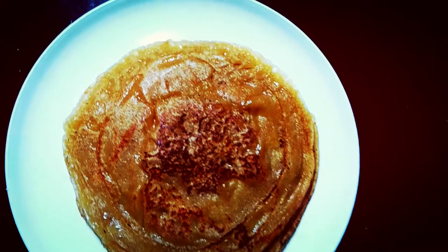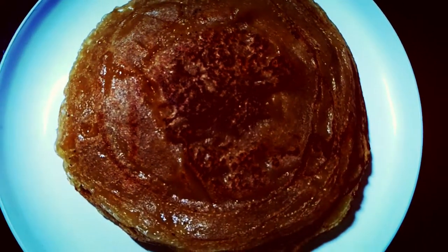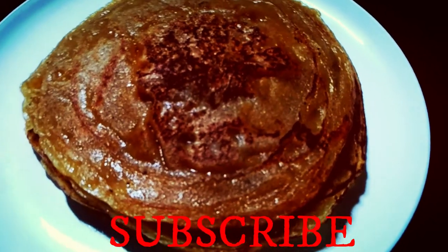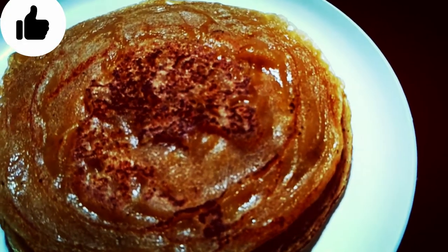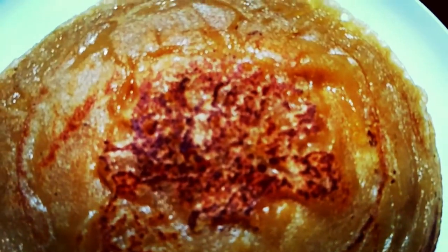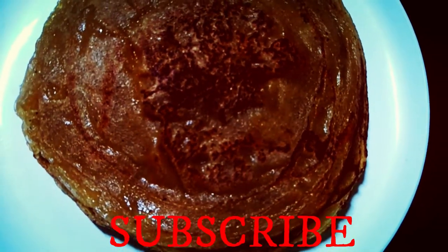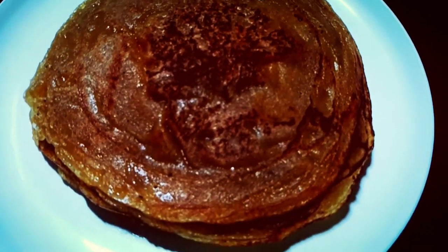Let's plate it. It is very easy to eat and very tasty. Try this chili with iron. It is very useful for children. Friends, please try this recipe. If you liked this chili recipe today, please like, subscribe, share and comment. Thank you very much.